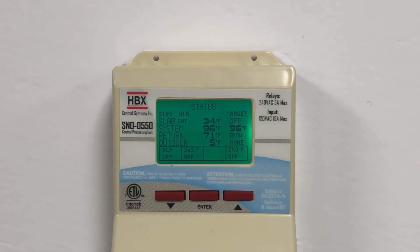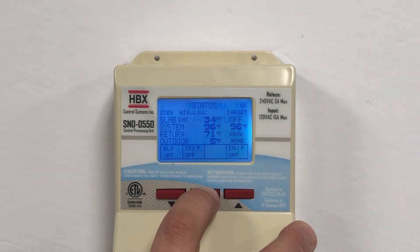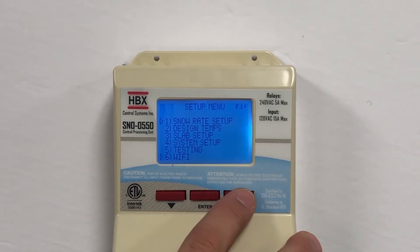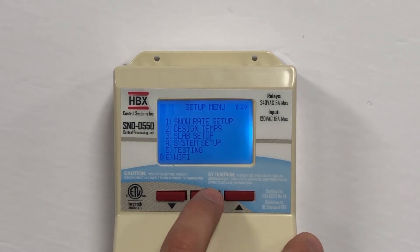Next, press and hold the Enter button on the Snow 550 for 2 seconds to access the Setup menu. Use the up and down keys to highlight Wi-Fi Settings and press the Enter button to select it. This will open up the Wi-Fi settings menu.